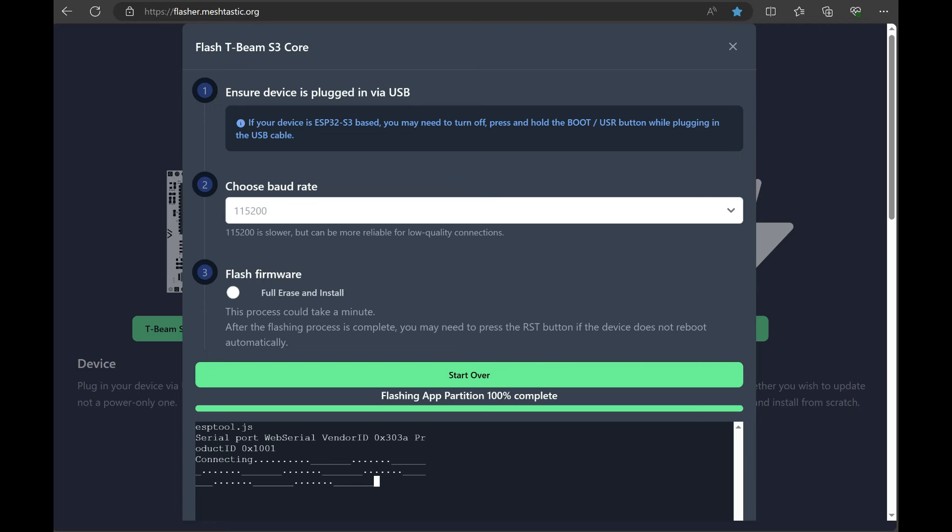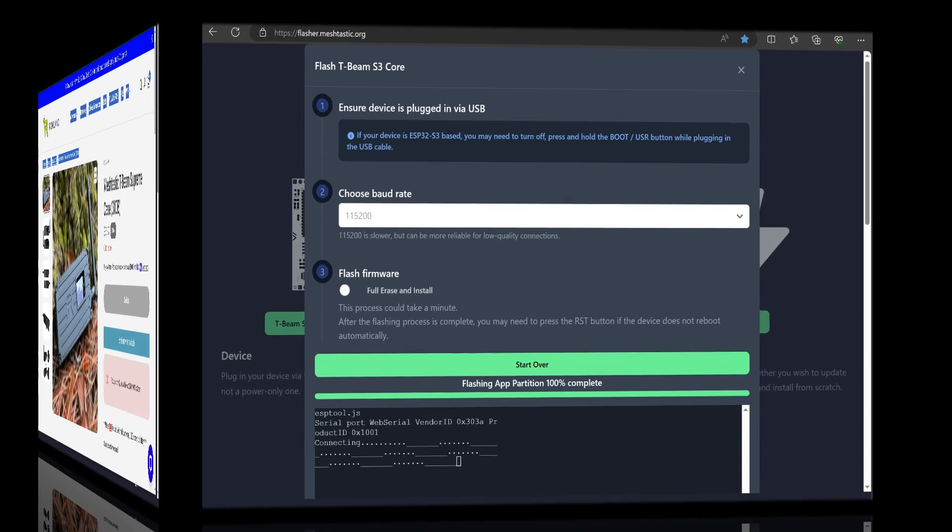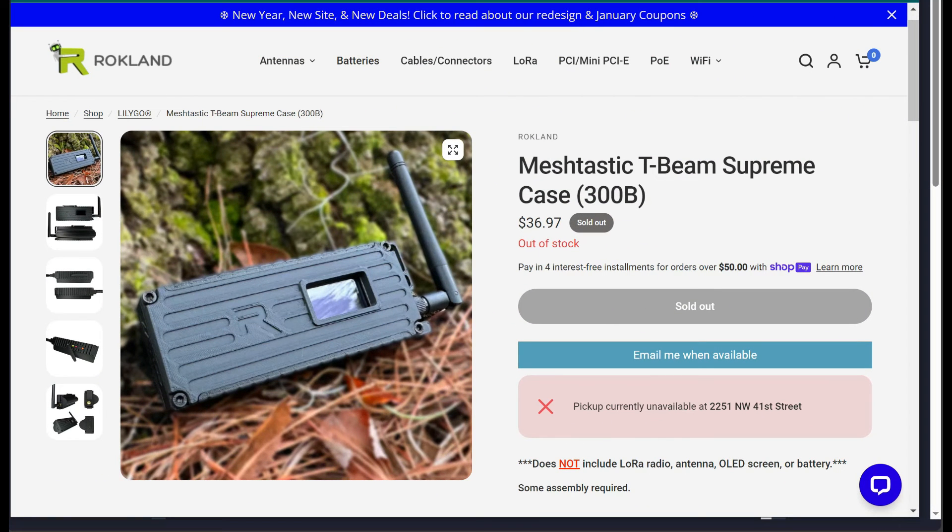I hope you guys found that useful. I'm affiliated with Rokland — there's an affiliate link for their products down below. They're offering a new product: 3D printed cases. I'm showing you the one for the T-Beam Supreme. As you can see they're out of stock due to high interest, but they're pretty good about restocking in a reasonable amount of time. You can click 'email me when available' and you'll be good to go.